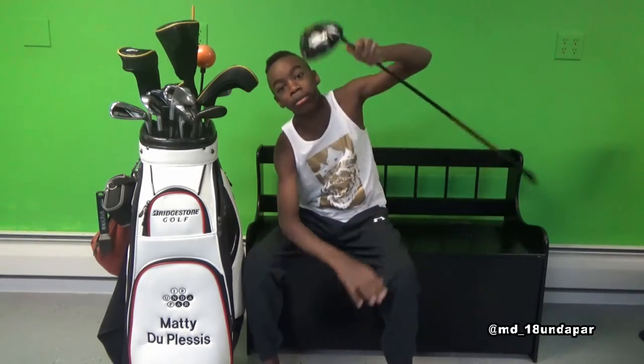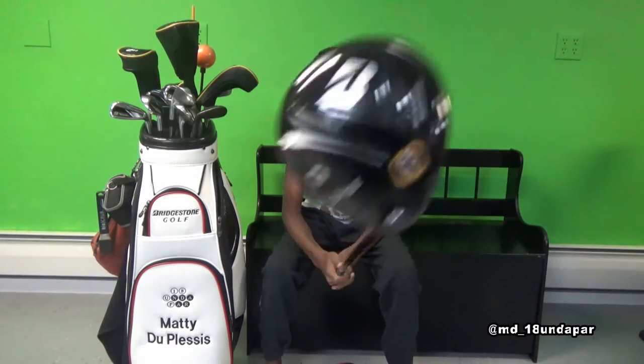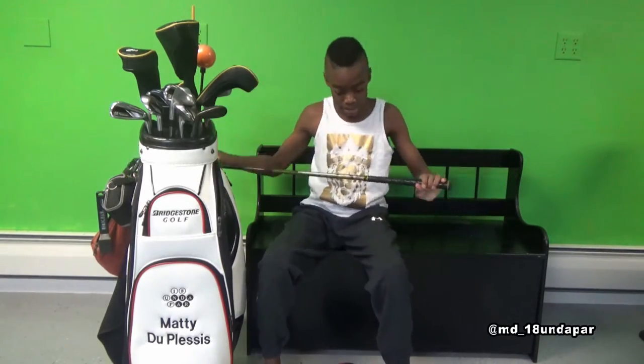And then the big dog — I call this bad boy Jackie Robinson — it's a J715. The shaft is an Aldila 44 Magnum, regular flex. I have to blackout that too.